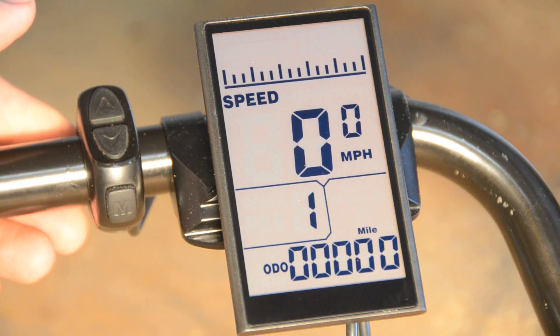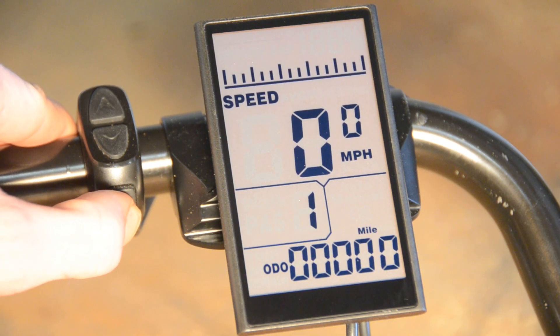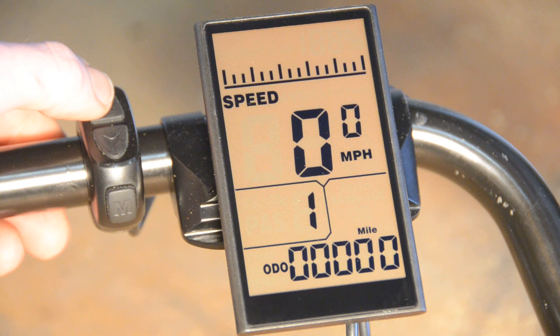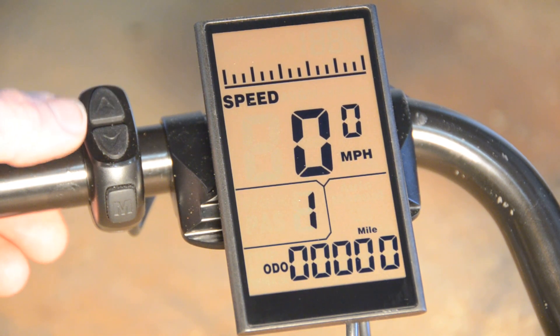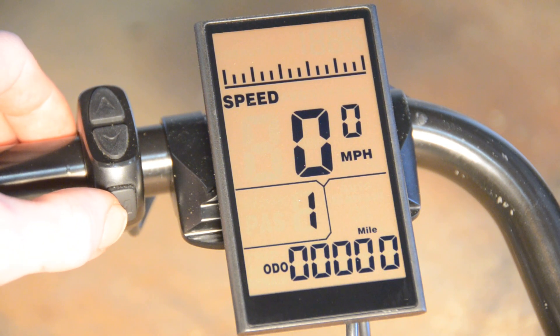Now we're back to the home screen — our settings are saved. The next thing you'll want to do is turn the screen off and then back on again. This ensures that the settings are saved into memory, because if you were to unplug the power cable at this point, you would lose your settings. Now we know that we have all the right settings in here, and we can proceed to finish installing our kit. Thank you.